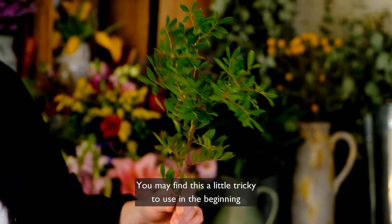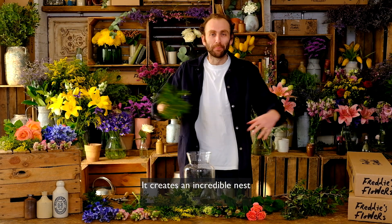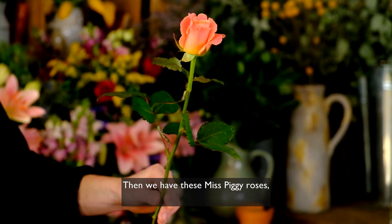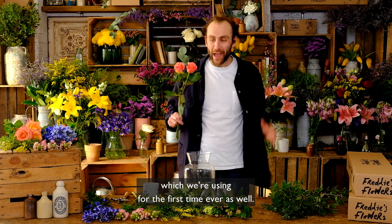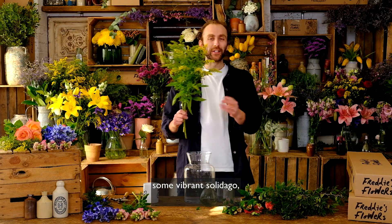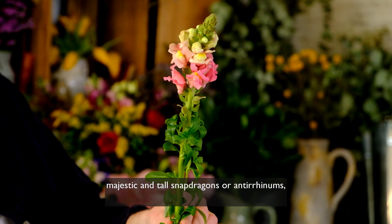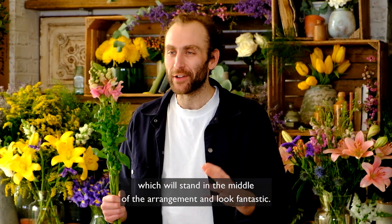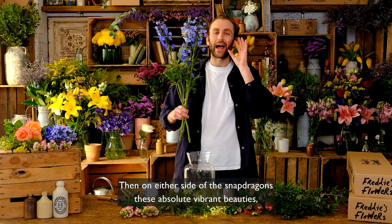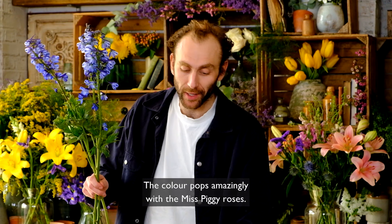You may find pistache a little tricky to use in the beginning, but it's one of my absolute favorite stems — it creates an incredible nest and bottom layer for your other flowers to stand upright in. We then have Miss Piggy roses, which we're using for the first time ever, some lovely alstroemeria which will last for weeks and weeks, some vibrant yellow solidago to fill up the middle of the bunch, and majestic tall snapdragons. On either side of the snapdragons we have these absolutely vibrant Volcafrida delphiniums.